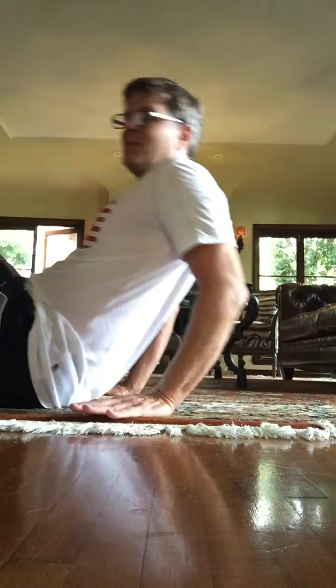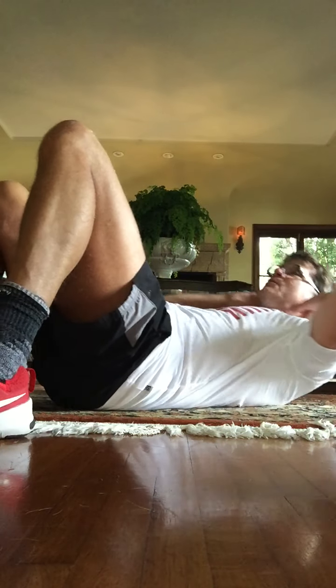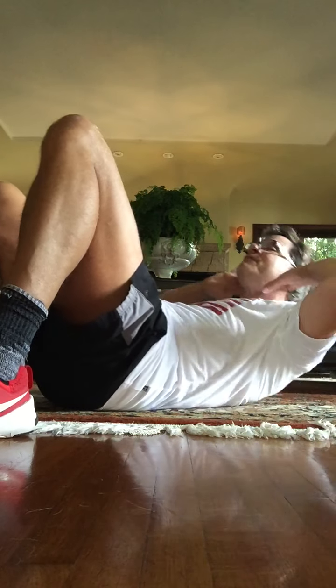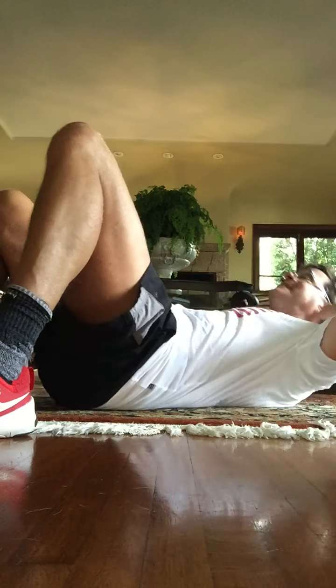On your back. Let's do some abdominal work. I'm going to start with crunches here. Crunch, crunch. Slide your ribs towards your hips. Elbows out to the side — instead of up here, try to get them out here. Let's put the fingertips behind the ears. So instead of clasping your hands back here, which would cause you to pull on your neck and your head, let's put the fingers here behind the ears.